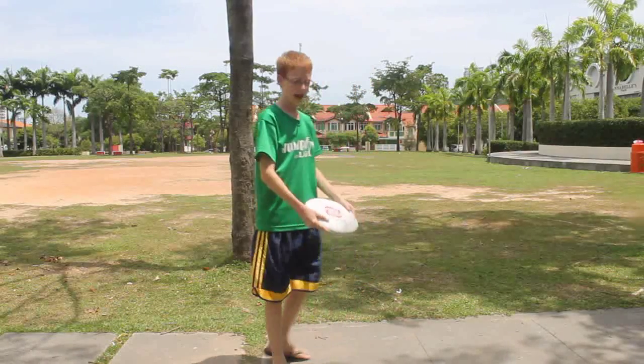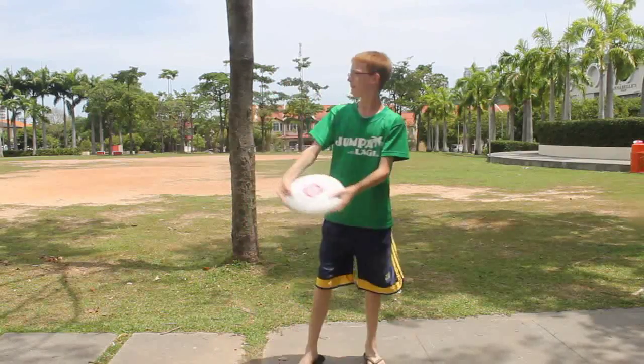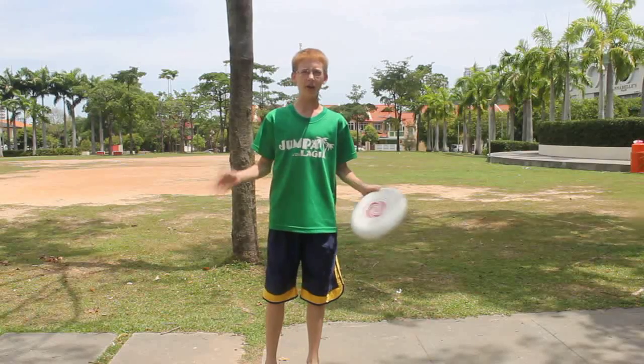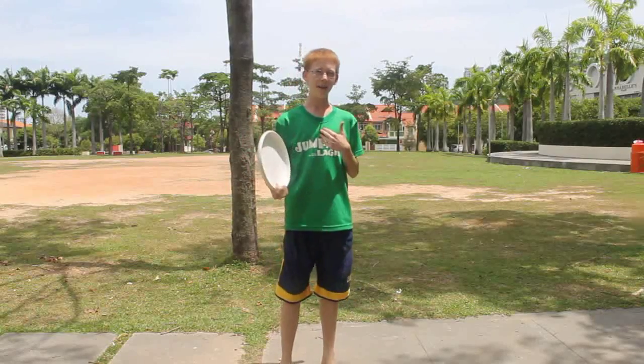Here's the basic backhand. That's how everyone throws it. But when you're used to that, I would suggest using my backhand that I do.